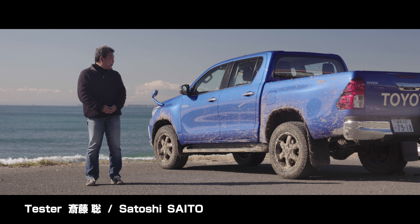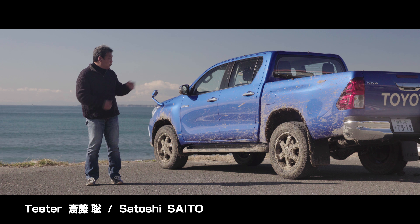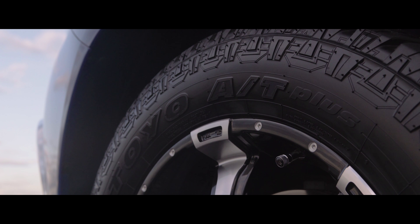Today, I'm going to ride the Open Country AT Plus. This is a SUV tire, which is an off-road tire.